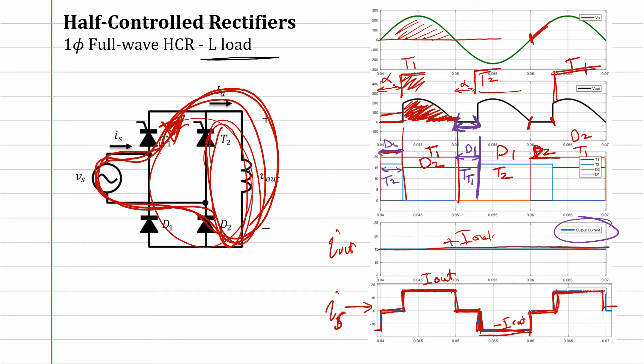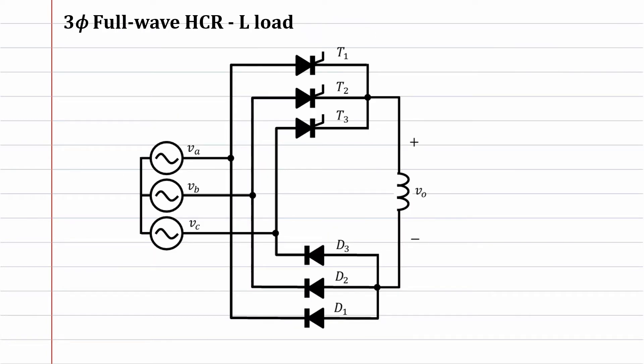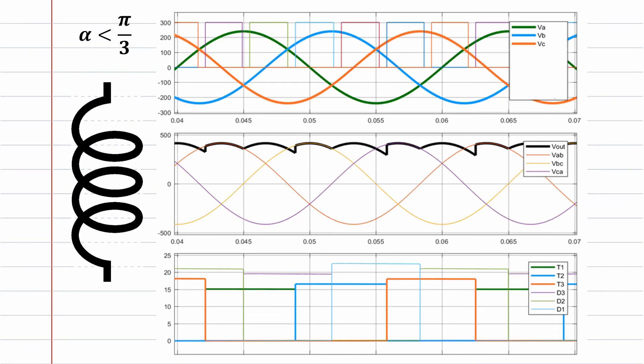The same behavior will occur for a three-phase half-controlled rectifier with inductive load. Here, if the input voltage is va, we wait for the thyristor signal — for example, thyristor one is conducting and va is greater than vb and vc. It moves through thyristor one. On the negative side, it goes directly to the smallest value — either vb, vc, or va — so the diode with the smallest voltage will take over. On the upper side, the thyristor conducts only when it has a signal.